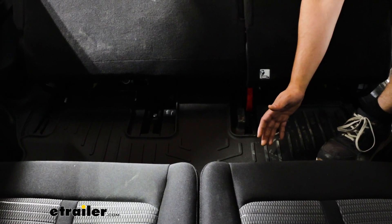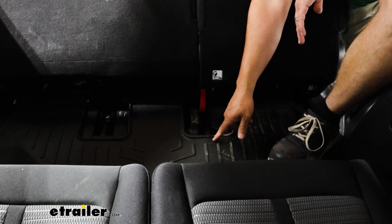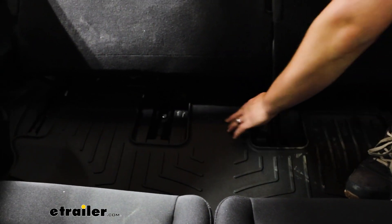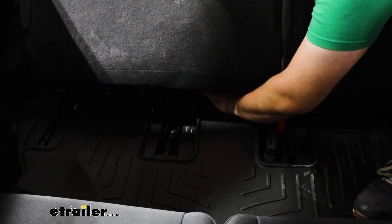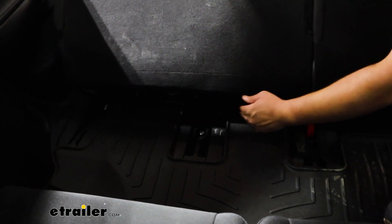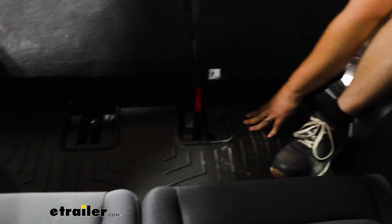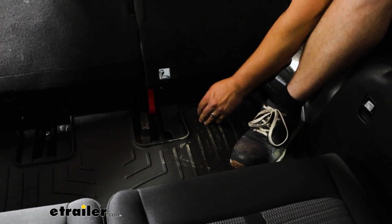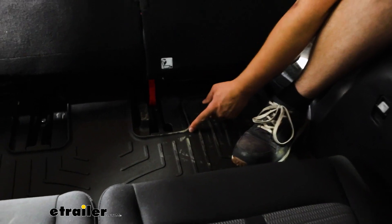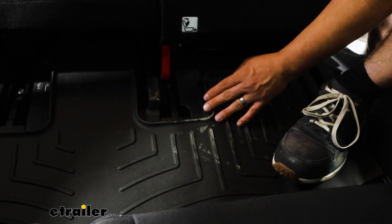Since this is a custom fit, it's going to fit really nice and snug back here. You'll notice this actually contours around how our seats are in place, and it actually goes a fair bit underneath here. I can actually put my whole hand here and I'm still touching that mat. Now the ones on the outer edges, like right here, aren't going to go back as far, but when these seats are in the upright position, this is going to give you plenty of space to cover. They're going to have a little bit of sidewalls too, so if any debris is caught in here, it'll be less likely to fall out.